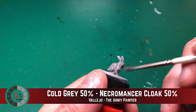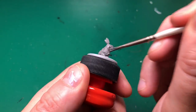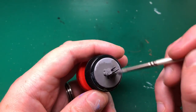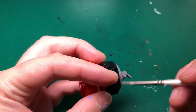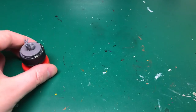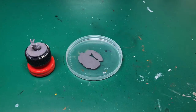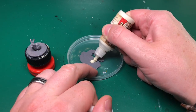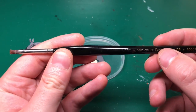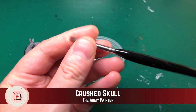I didn't prime this, so I'm going to be using Vallejo's Game Color — this is 50% Cold Gray mixed with Necromancer Cloak from Army Painter, just darkening it down. The Game Color is going to work well enough as a primer coat, and that is going to be the sort of shadow of the white that I want to use.